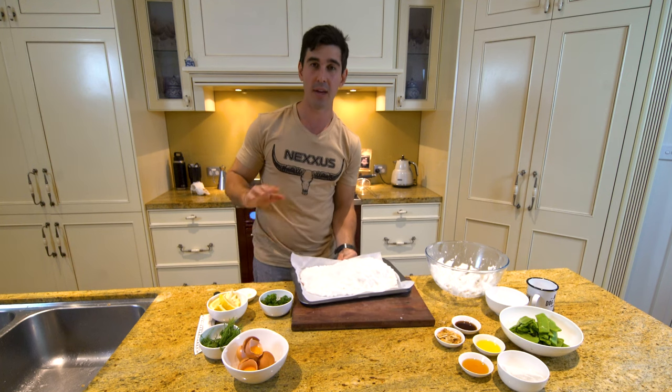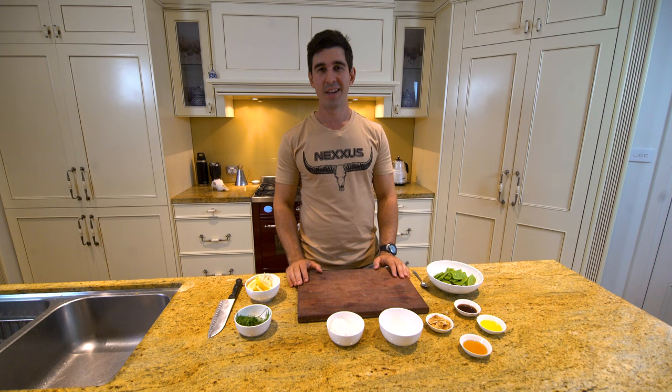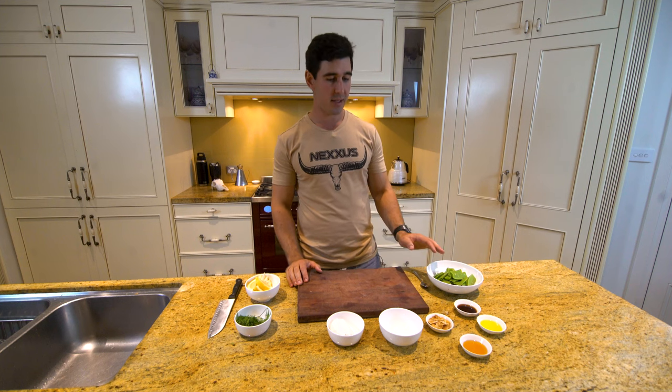We've got an oven preheated — fan-forced at 180 degrees — and it'll take about 20 minutes, so we'll put it in now. While our fish is well on the way, we're going to get started on the snow pea salad.